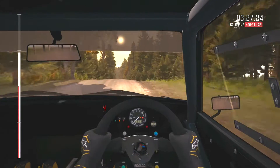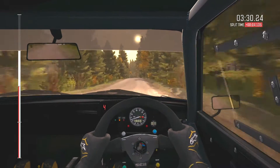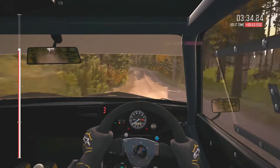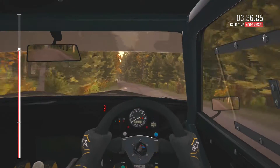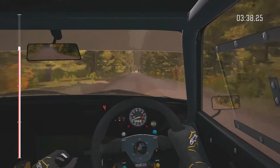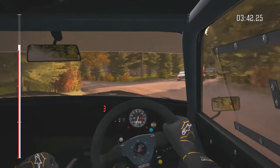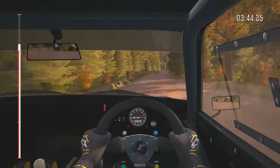Into left 6 half long, over crest jump maybe, 80. Turn left 3 over crest, deceptive. Into right 6. Into left 5 half long, tightens 3.